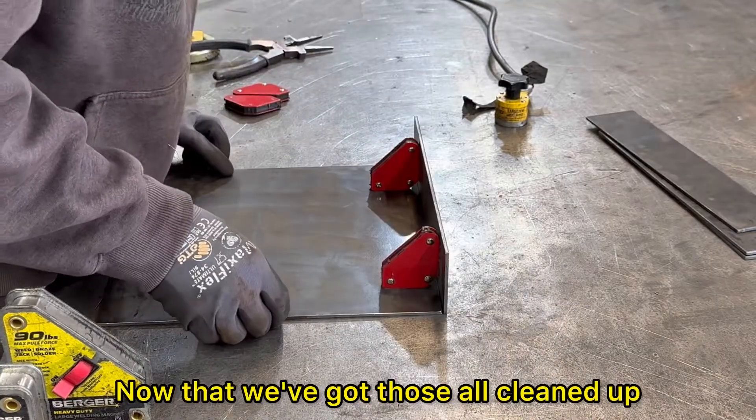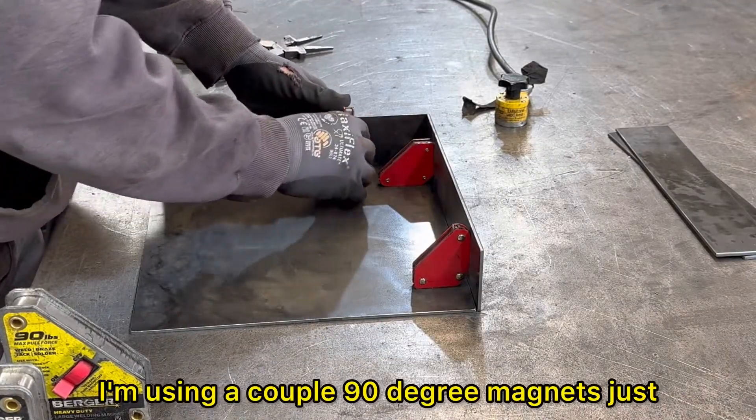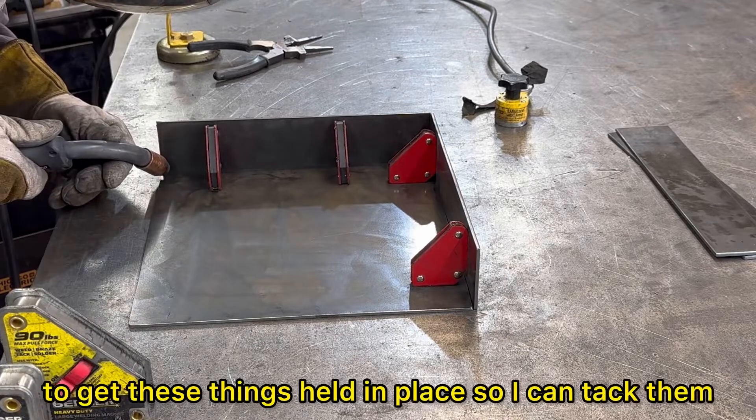Now that we've got those all cleaned up, moving on to the fit-up to start welding out. I'm using a couple of 90 degree magnets just to get these things held in place so I can tack them.